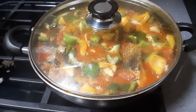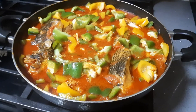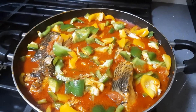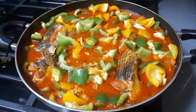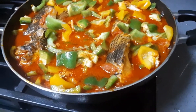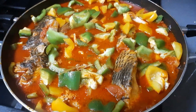My one minute is up, so I'm turning off the stove. This is how my stew looks — my fresh tomato, fresh fish sauce. I'm ready to eat and I have my rice, so I'm going to pour some.